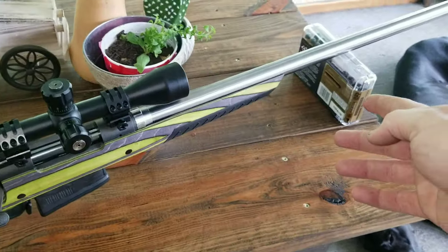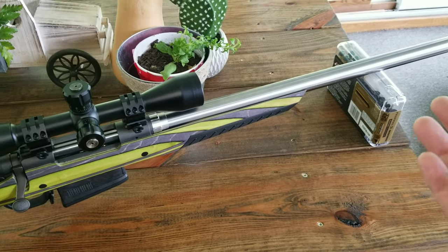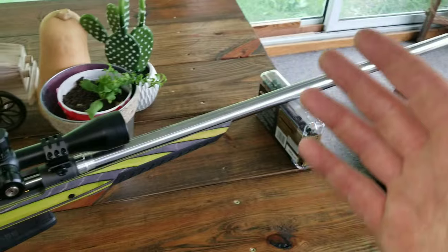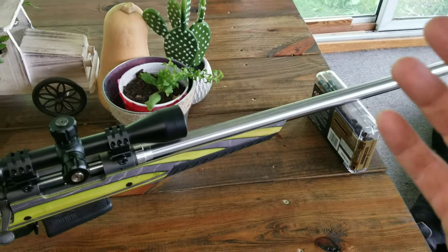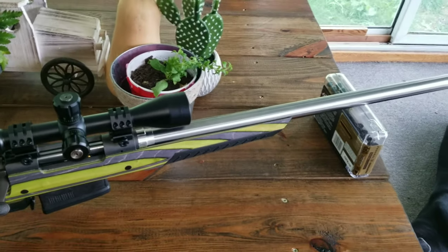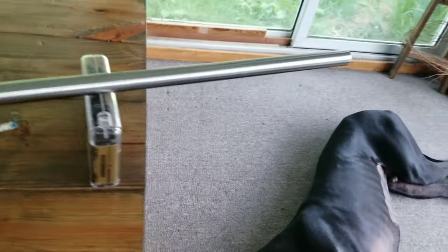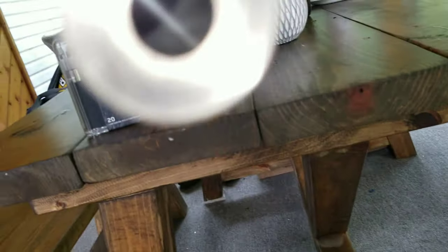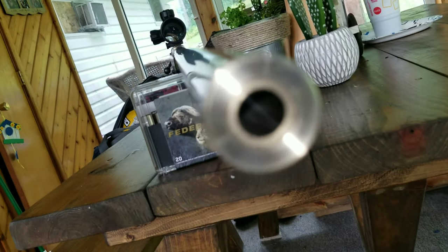Those are 500 grain bullets. I got a chronograph — I'm going to see how fast I can get them going out of this big barrel. I mean, the picture and video do this barrel no justice. This thing is straight; there's no taper in it whatsoever. It is very, very big. It's insane.